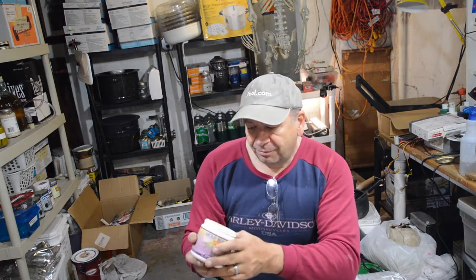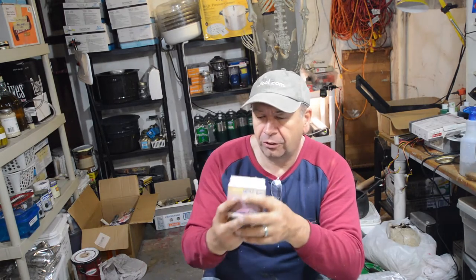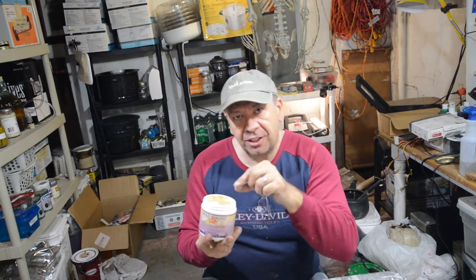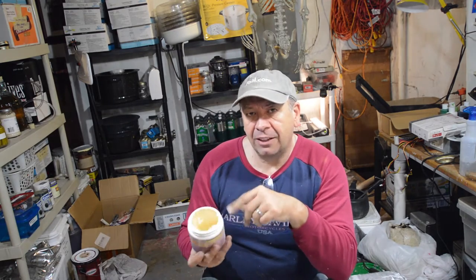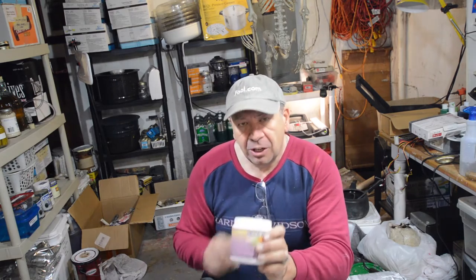I'm going to try to revive it. I'm not sure if it's just too old to salvage, but apparently water or ammonia mixed in a little bit at a time can get it to return to a good consistency. So I'm going to try that first. Because I'm in the basement, I want to use ammonia of course.